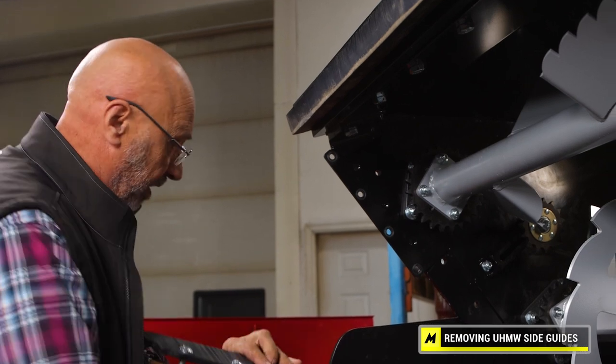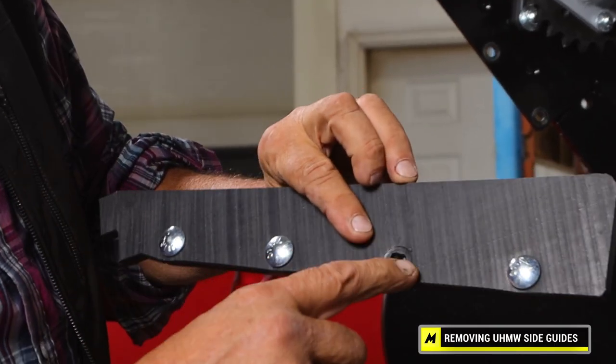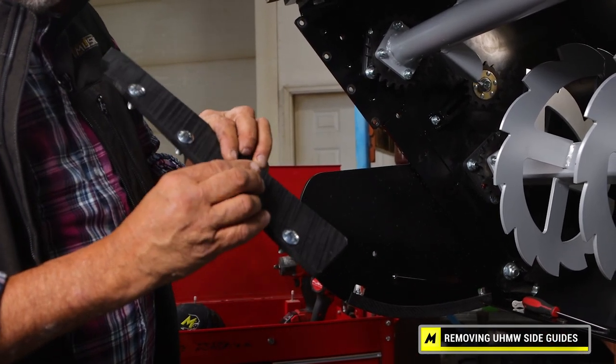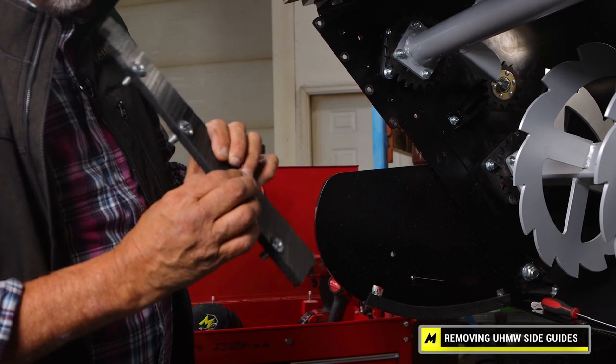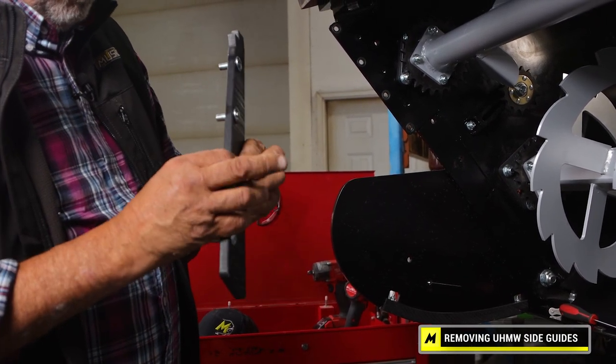That part's removed and here you can see they are actually a square hole, and there is a reason for that. We don't have a hex head on the other side for clearance for our side flippers. So there you go.